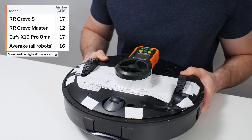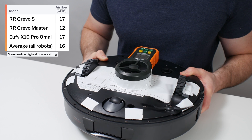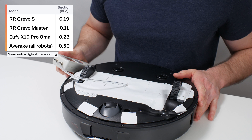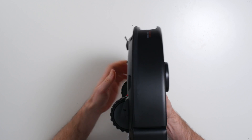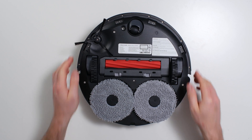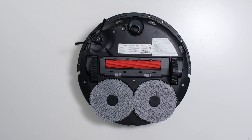The Kirivo S's airflow was measured at 17 CFM, which is a slightly above average result. Its suction was measured at 0.19 KPA, which is a below average result. Like most other Kirivos, the Kirivo S uses a single all-rubber brush roll to agitate surfaces, and a single oversized side brush to pull debris from the perimeter of the robot into the path of its brush roll.